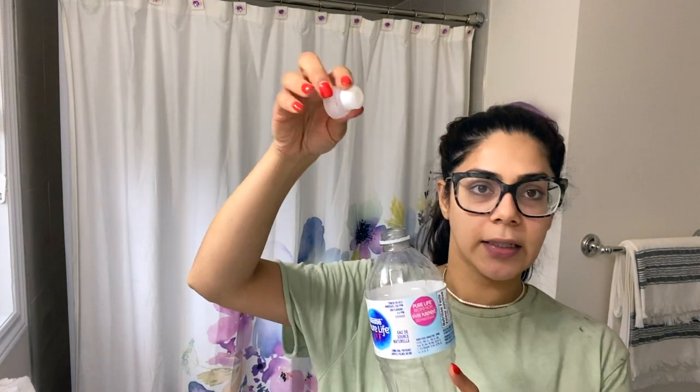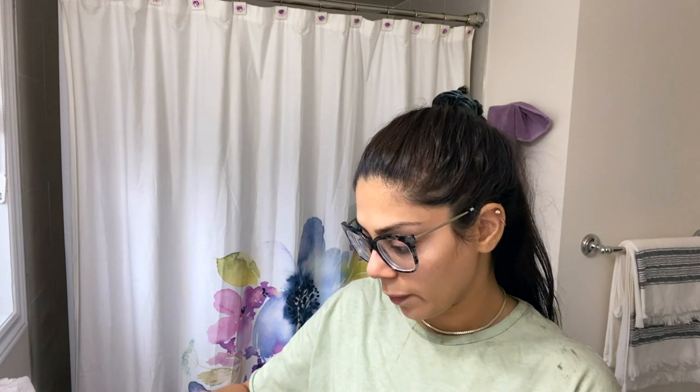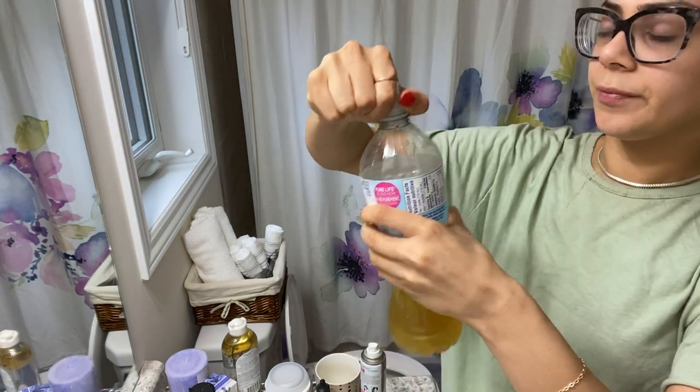This part of the video is about the application. Make sure you're wearing a shirt you don't care about because the oil and water are going to get on it. I came up with a genius idea: if you have an old water bottle with a squirt top, you don't even need to buy those little squeeze tubes. I just put both the oil mixture and the green tea in here — let's try it out!